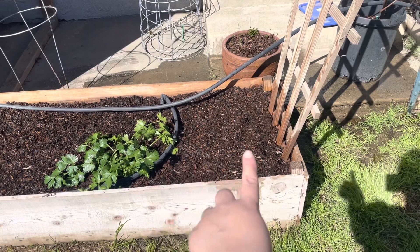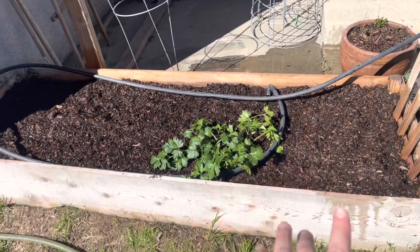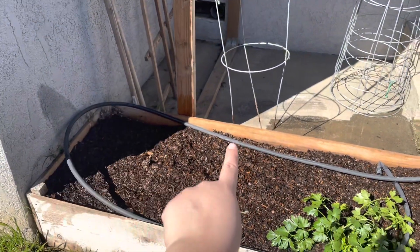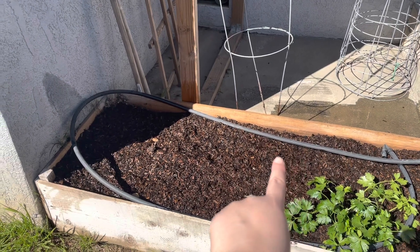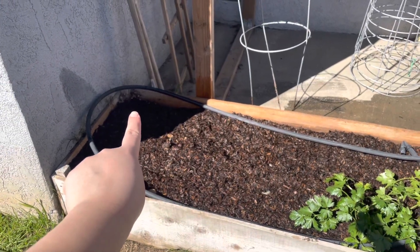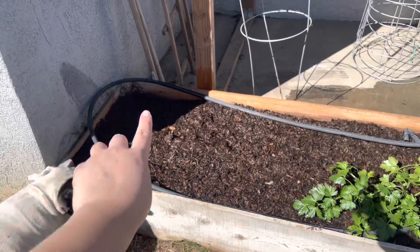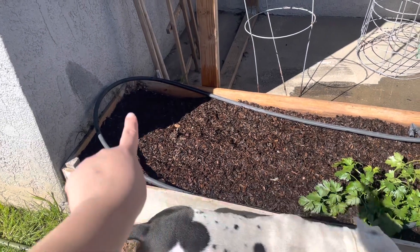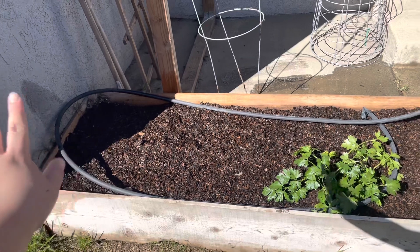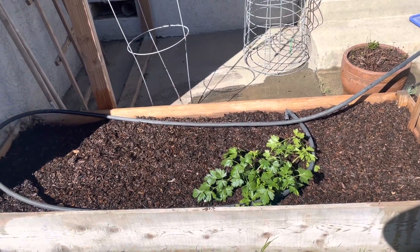Right here I did two to three rows of marigolds just because I had the seeds. Then this whole row is going to be basil, and I did a bunch of cilantro everywhere — cilantro is all over right here — and then a few rows of parsley. So it's going to be nothing but herbs, things I constantly use.